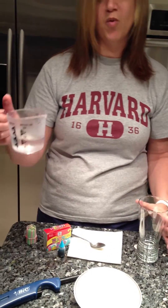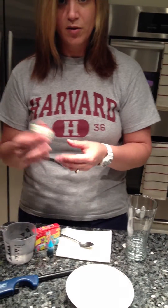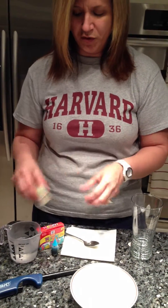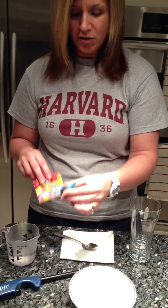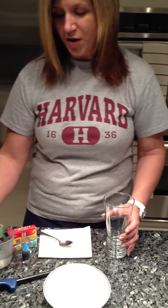So let's start off — you're going to need just a glass, a half a cup of water, a small bowl, you're going to need something to light up the candles. I use candles, you can use matches, whichever you prefer, some food coloring — doesn't matter what color — have a spoon and a napkin handy.